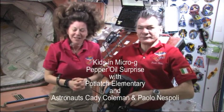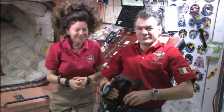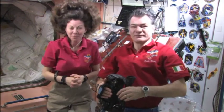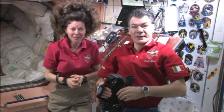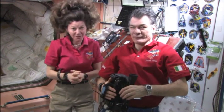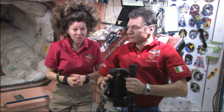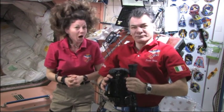Hi, I'm Katie Coleman, NASA Astronaut, Expedition 27. This is my crewmate, Paolo Nespoli. We're here to do some science experiments today for the kids in micro-G, and specifically for some really interesting sixth graders at Potlatch Elementary School in Potlatch, Idaho.